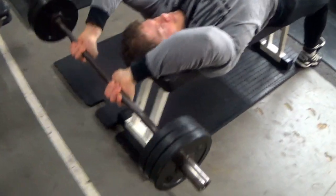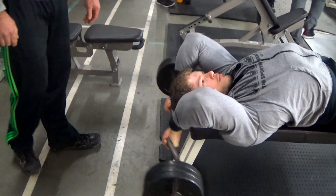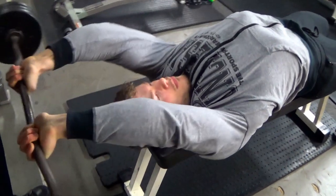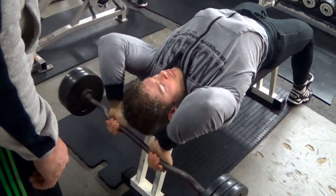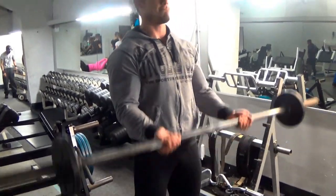On the French press I like going down a little further than you would during a skull crusher — hence the name. This motion allows you to stretch your triceps some more, which I believe is very important for tricep growth, especially the long head of the triceps.